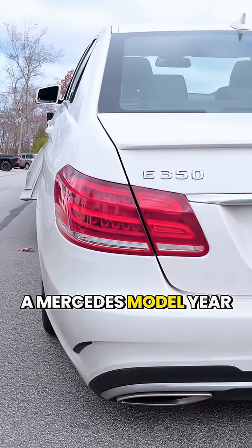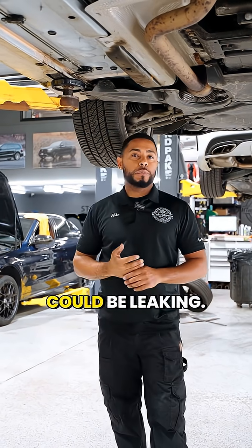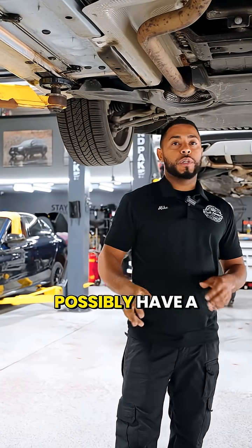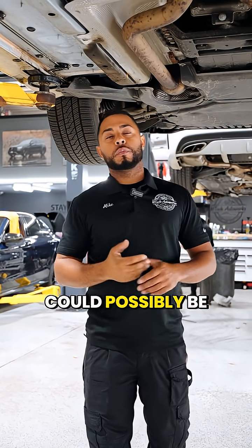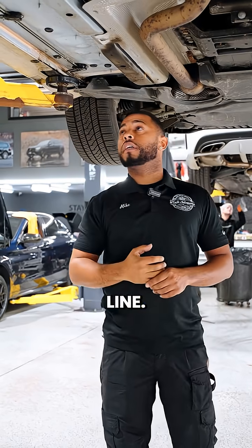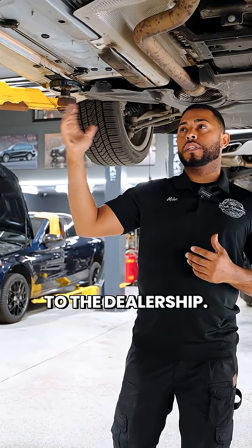If you have a Mercedes model year 2008 to 2016, this could be your issue — your brake lines could be leaking. If you have the check brake fluid light on, or even a spongy pedal, there could be air in the system due to a pinhole leak in the brake line. We highly suggest bringing it to a shop that specializes in Mercedes or to the dealership.